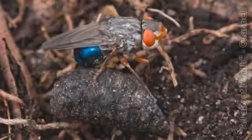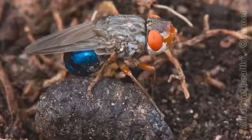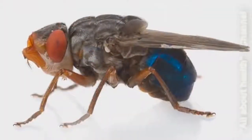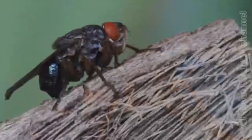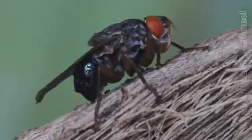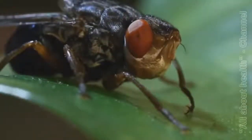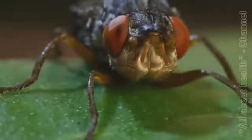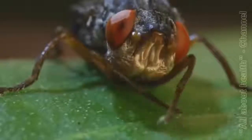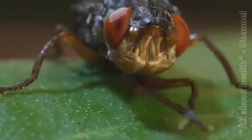The adult botfly emerged in the middle of the night and I found it sitting on the shell of its puparium. A botfly is slightly smaller than a honeybee and has an iridescent blue abdomen and bright red eyes. It is a handsome animal and at this stage completely harmless to humans. Adult botflies don't have functional mouthparts and so they cannot bite or sting.